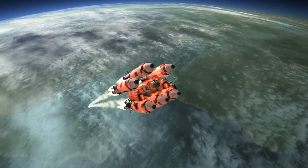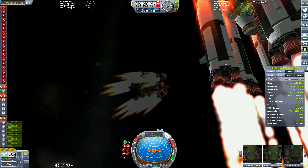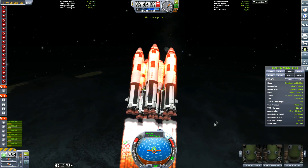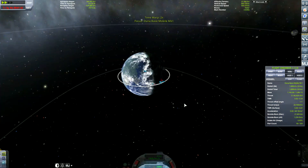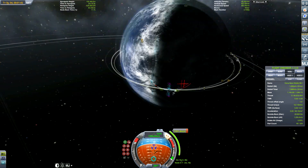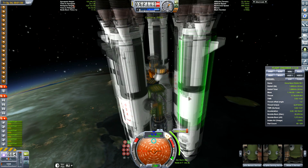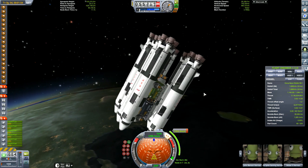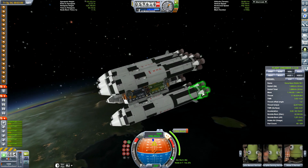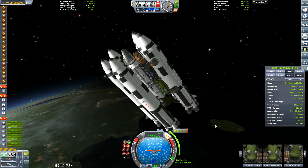As we get into orbit, and as I try to learn how to use Camera Tools — it is Camera Tools — we finally get into space. This is where the fun happens. Yes, whenever you go into space, the Kraken always attacks. But first off, let's do a 360 as a celebration of getting into space, or just about.